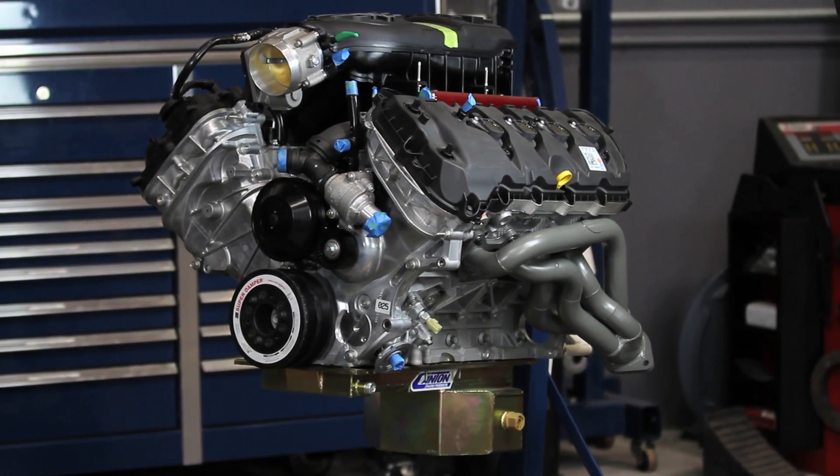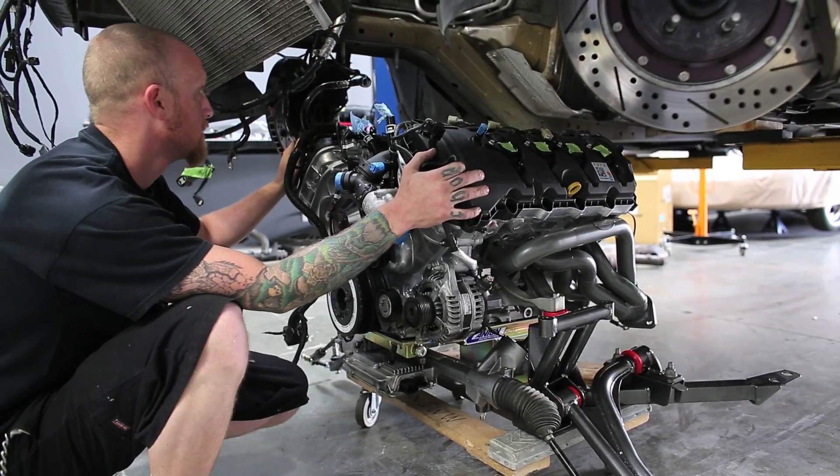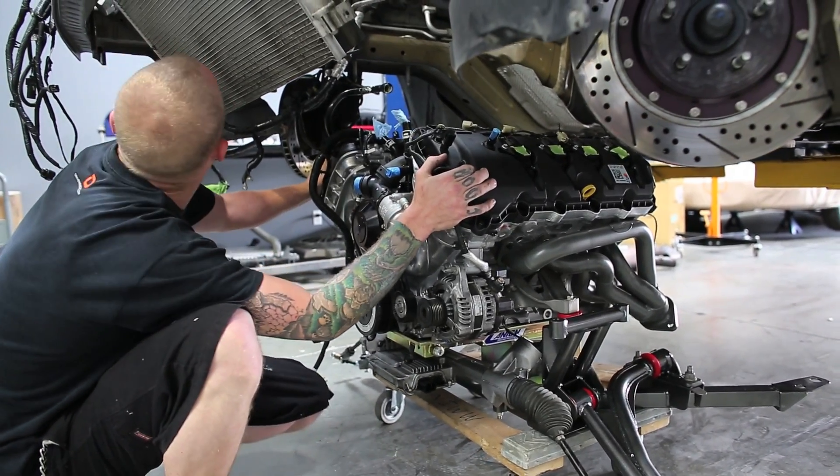That does it for part two of three of our engine build segment on building our 1000 horsepower Coyote. The next video is going to cover installing the motor in the car and getting it on our DynoJet chassis dyno.